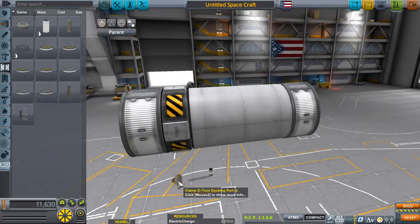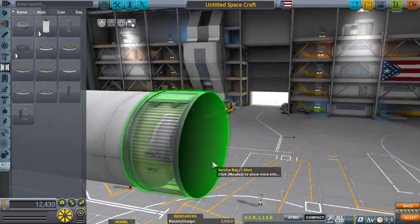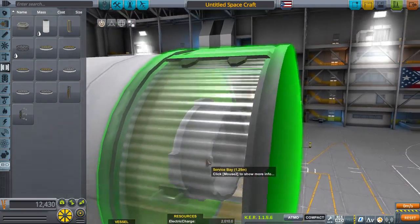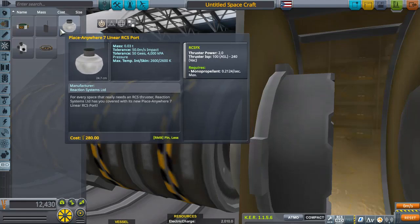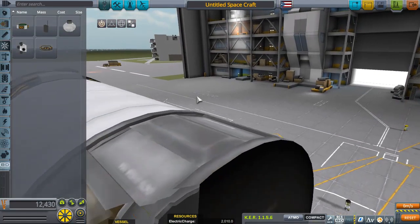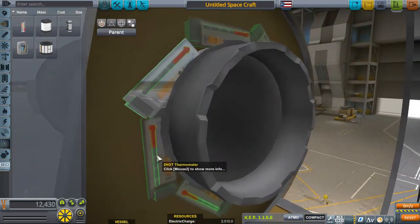Grab another Clampotron. The key difference with this engine is that it uses the Place Anywhere Linear RCS ports — hence the 'PB,' or Port Bearing, 38, meaning it's the 38th version or design of this engine. So we're going to need some thermometers next.